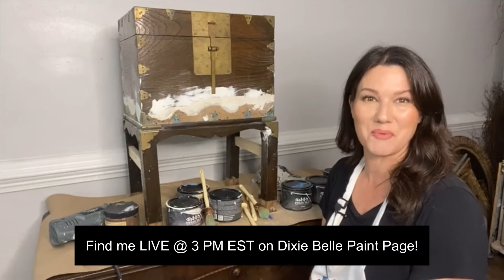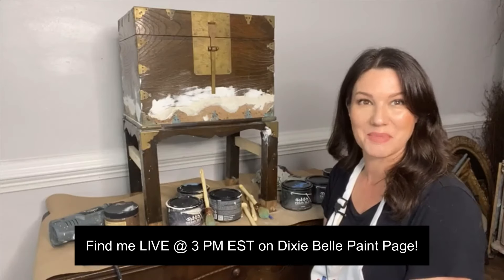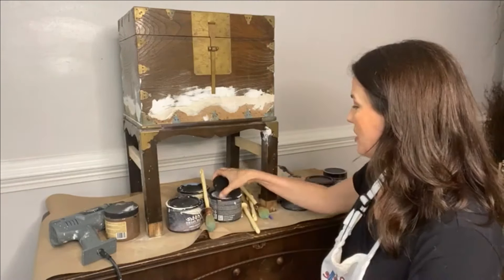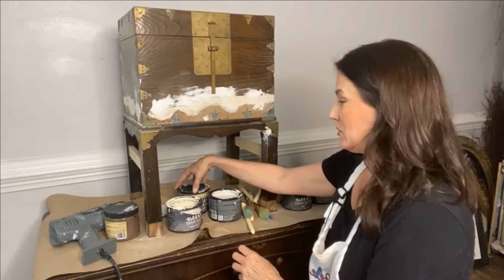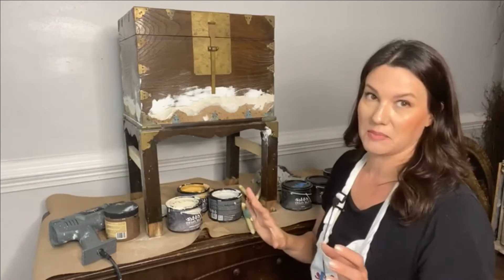Welcome if you are new — drop in the comments below, say hi, let me know where you're watching from. And if you're back again, welcome back! So what do we got? We have a cabinet that is in rough shape. Let's talk about this piece of furniture before we begin so that you know exactly what we are up against.